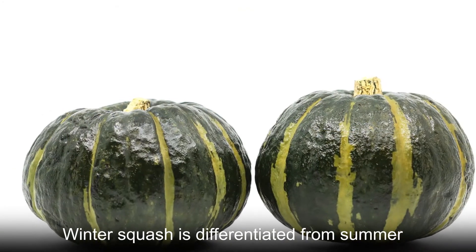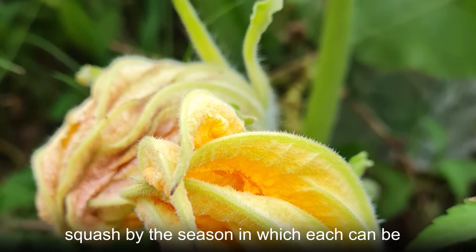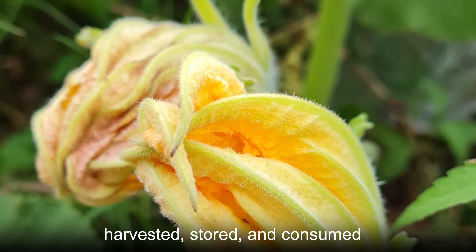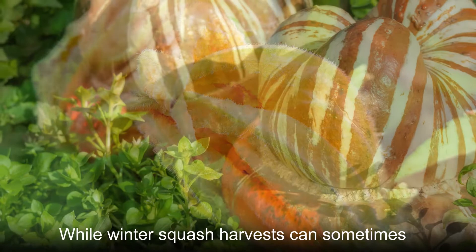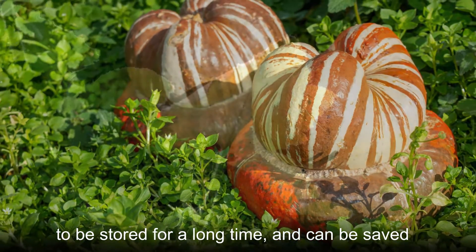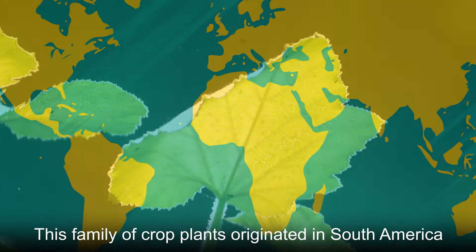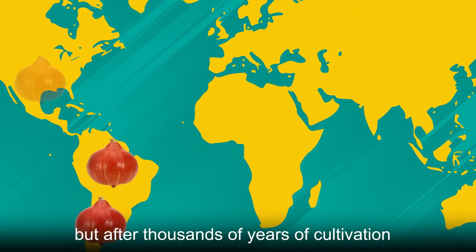Winter squash is differentiated from summer squash by the season in which each can be harvested, stored, and consumed. While winter squash harvests can sometimes begin in summer, these fruits have the ability to be stored for a long time and can be saved for winter eating. This family of crop plants originated in South America.